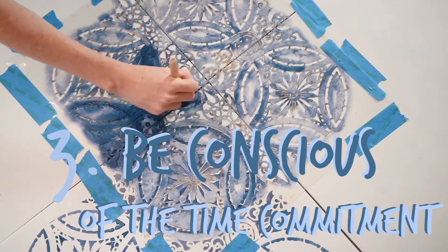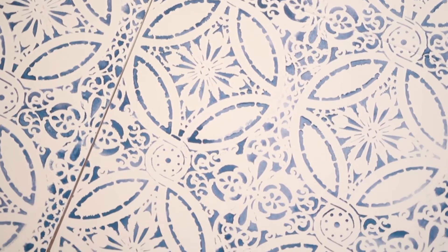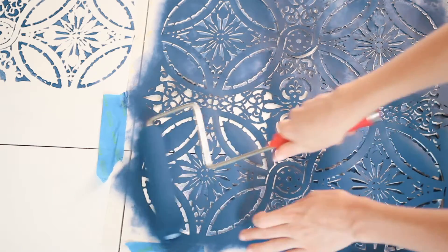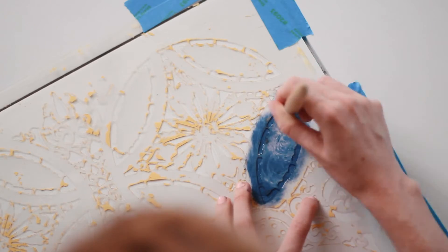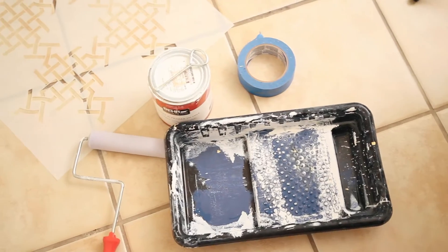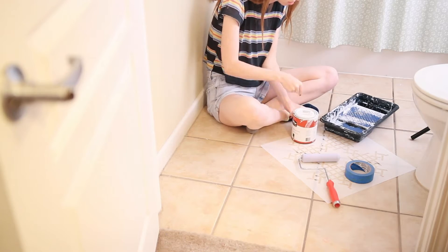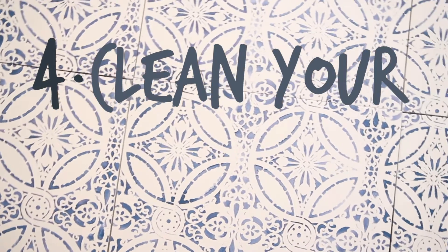Oil-based paint is less prone to chipping but it does take longer to dry. Thirdly, stenciling tile can be time-consuming — it is of course worth it to get these gorgeous looks, but do keep in mind that the room you're stenciling may be out of commission for a few days, especially if you're stenciling by hand versus using a roller. As long as you plan accordingly, especially for places like a bathroom by having a secondary bathroom you can use, you'll be good.